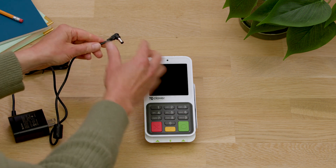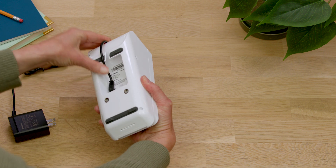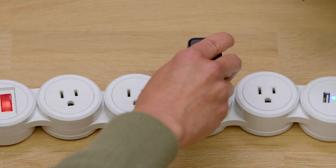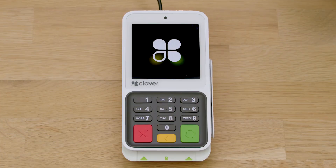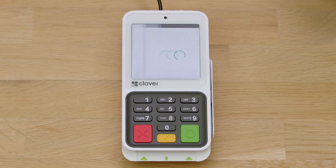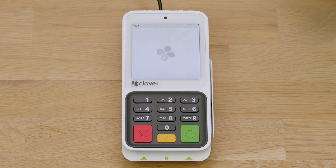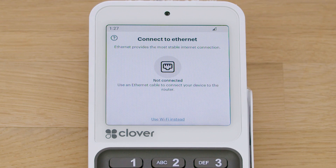Let's get your Compact powered on and connected. Connect your power cable to your Compact, and to power it on, simply plug it in. Select the language for your setup. An Ethernet connection is always preferred, but you can also use Wi-Fi or the optional cellular feature.